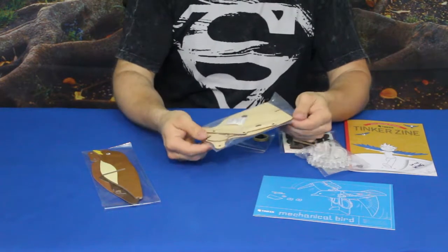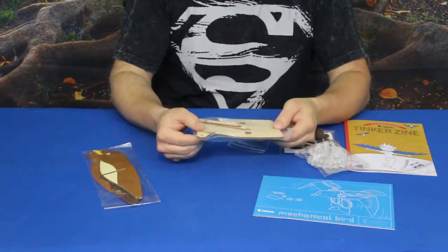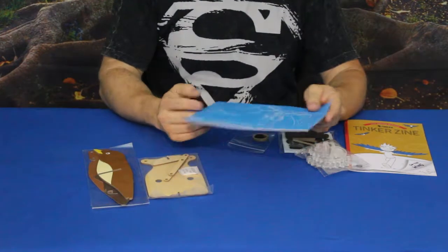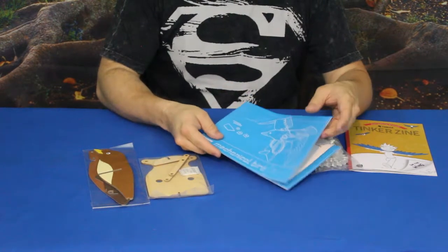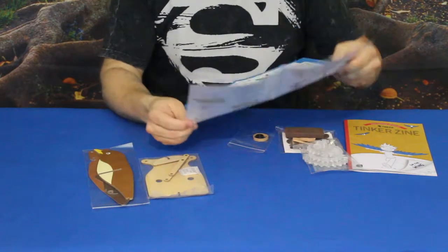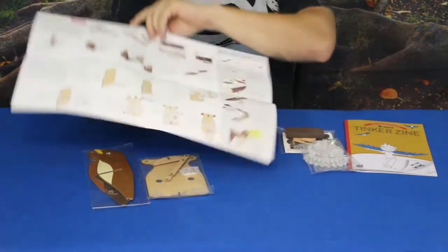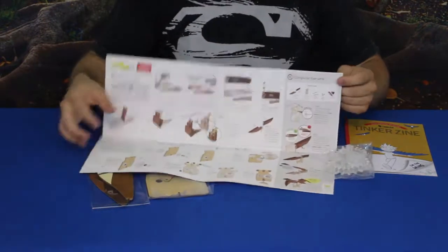We've also got laser-etched or laser-cut laminated wood to build some of this from. Last but not least, there's the blueprint — you can see a drawing of what the bird should look like when he's done. When you open it up, it has various information including all of the parts, some operation information, and all of the instructions for how to build it.